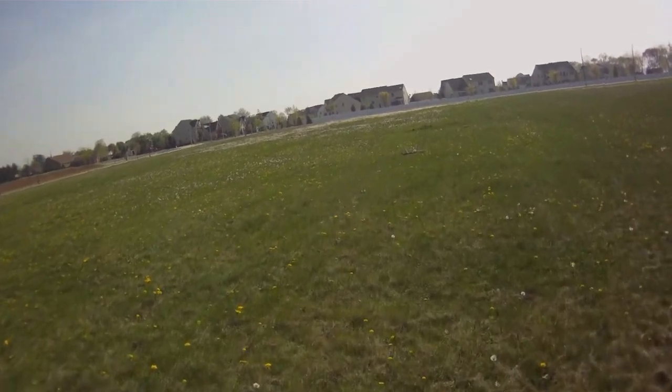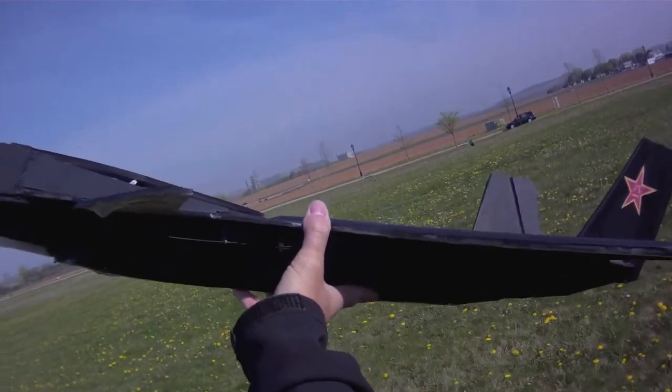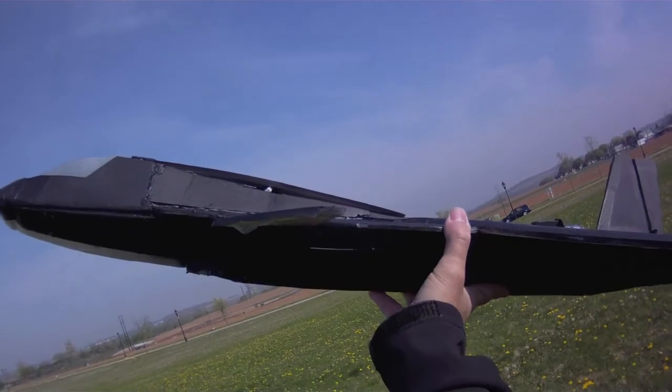We've got to bring the canard angle back to where it was. Now I've got the canard angle back to my normal angle, which is pretty much level with the wing.